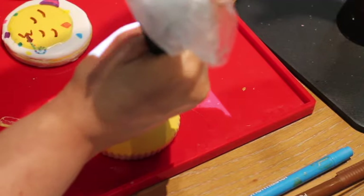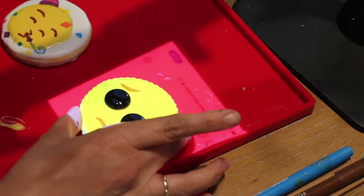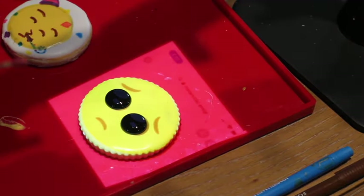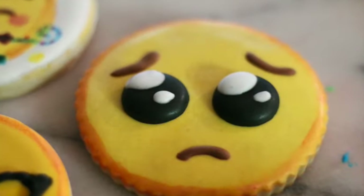For this crying emoji cookie, I use black icing for the eyes and also brown icing for the little eyebrows and the mouth. Later on, I put a little bit of white icing in the eyes.